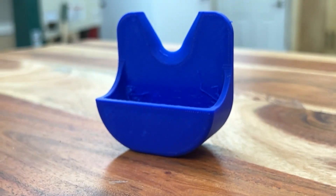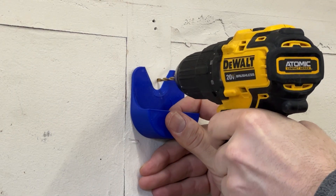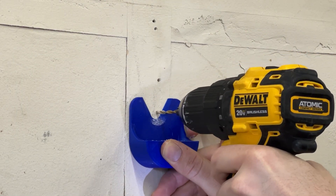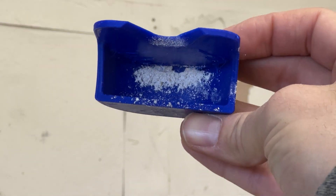This one is going to be useful for just about everyone — it collects dust when you're drilling on a vertical surface. Who doesn't drill a hole in a wall from time to time to hang something or fix something? It's always so annoying that there's a mess left behind. Definitely keeping this one.